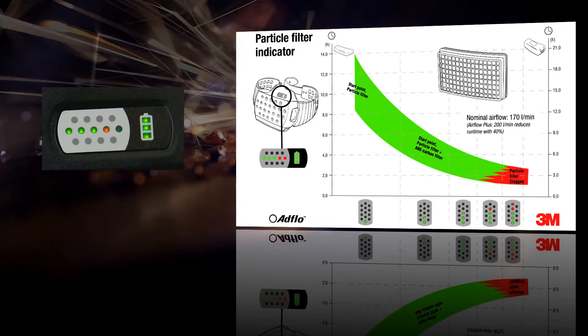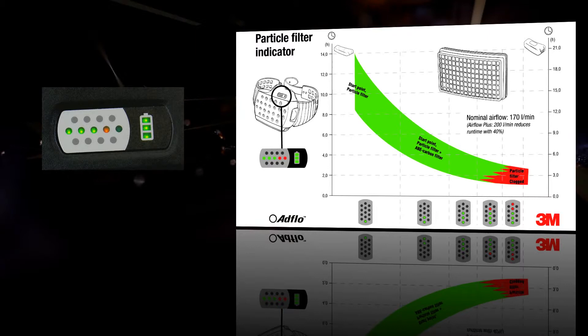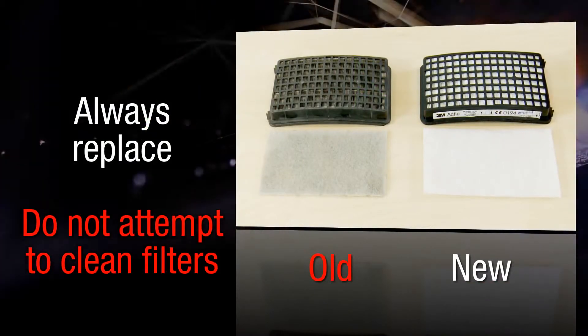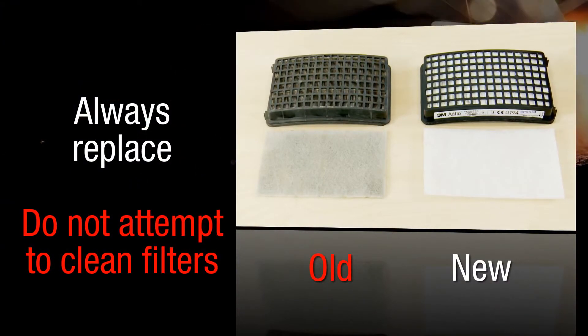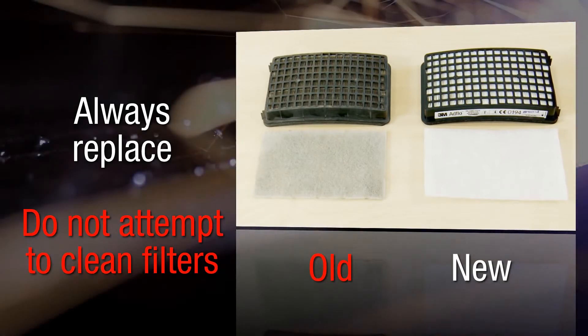It is best practice to change your filters when one red light is illuminated. Replacing your pre-filter regularly will prolong the life of your main filter. Always replace filters with new filters — don't try and clean old ones, bang them out, or blow them out with compressed air. This can damage the filters and prevent them from giving you the right level of protection.